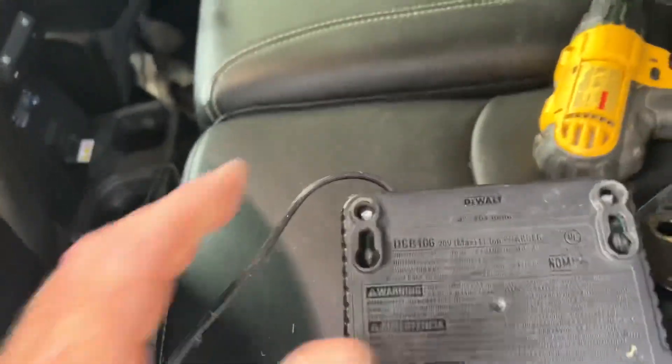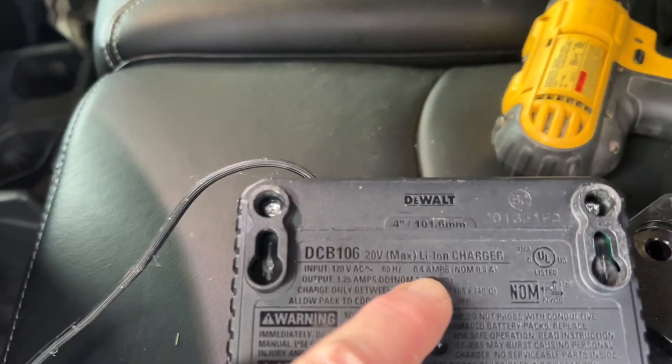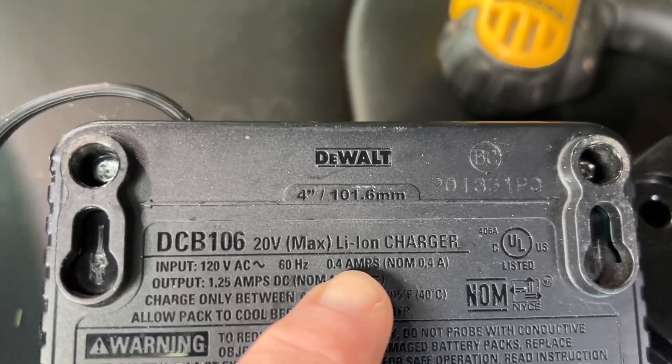If you're not familiar with Watt's Law, anytime you want to find watts, you multiply your voltage times your current. So you just multiply those two numbers. In this case, we have 120 volts at 0.4 amps.